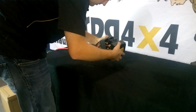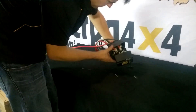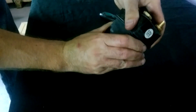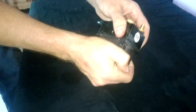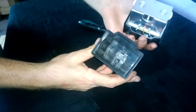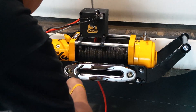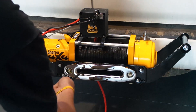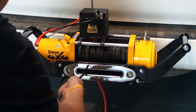A high failure component on many winch brands is the solenoid. Let's open up the Sherpa 4x4 solenoid and see if water has entered. As you can see, the quality seal and superior design has kept water from entering the solenoid, ensuring many years of trouble-free winch operation.